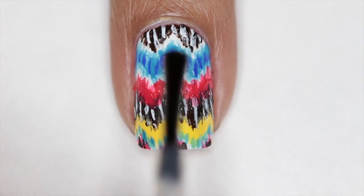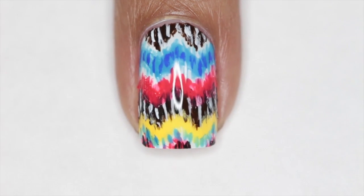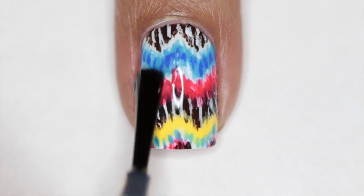Once you let everything dry, you can go ahead and apply a nice layer of top coat to smooth everything out and give it a nice glossy shine.